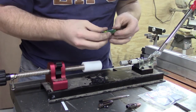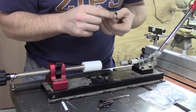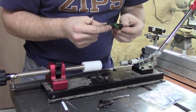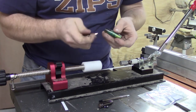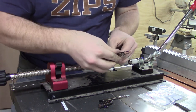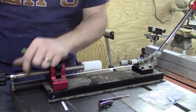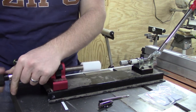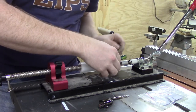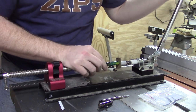First what I'm going to do is look at the blank and determine which end I want to be the bottom, or where the ink cartridge is going to come out of. I decided I wanted the wood portion at the bottom, so I oriented the pen in such a way that allowed me to do that, and I adjusted the pen press and pushed the blank into the bottom end of the pen.